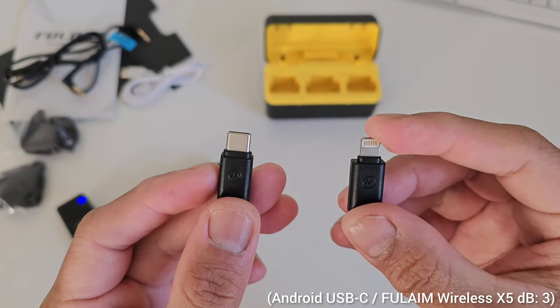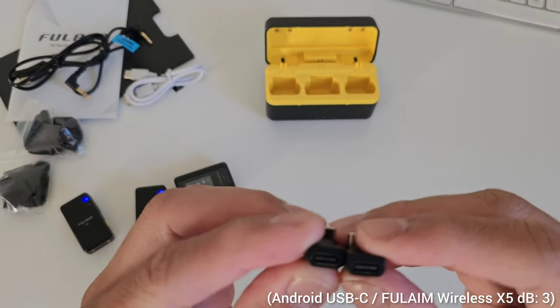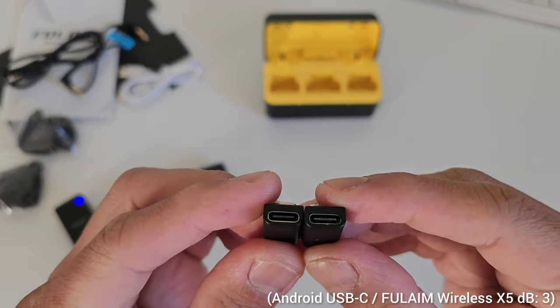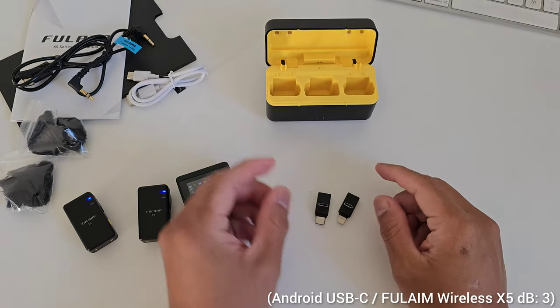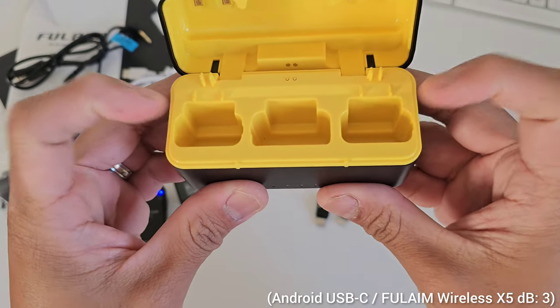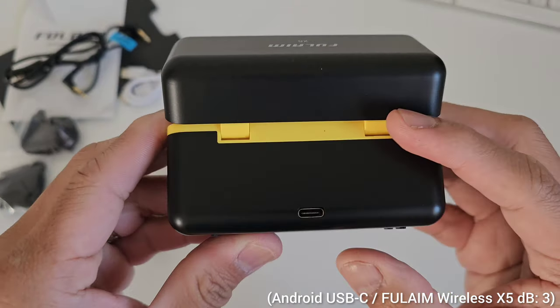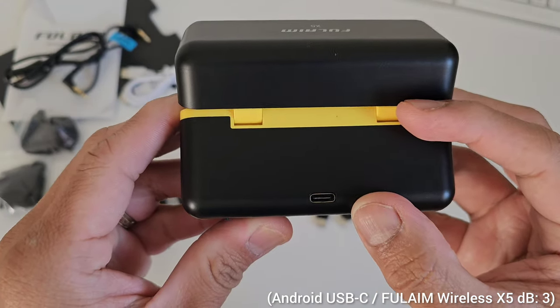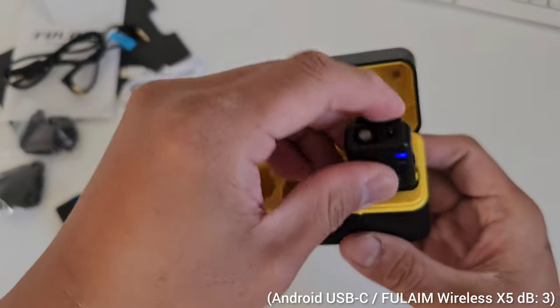We have a USB-C and Lightning adapter so you can connect the wireless microphone on Android and Apple devices — this microphone fits all, saving you a lot of money. And lastly, the charging case — I like the yellow and black color. I'm not sure if it's the same manufacturer as my previous wireless microphone, the Rymo S1. It has the charging port at the back and an LED in front so you can see how much battery is left on the charging case.